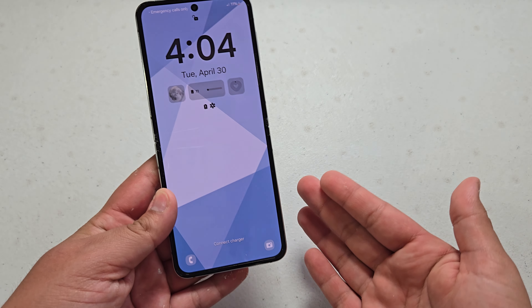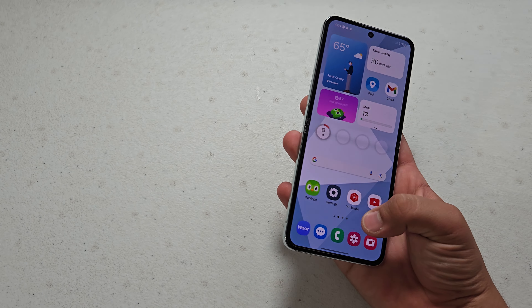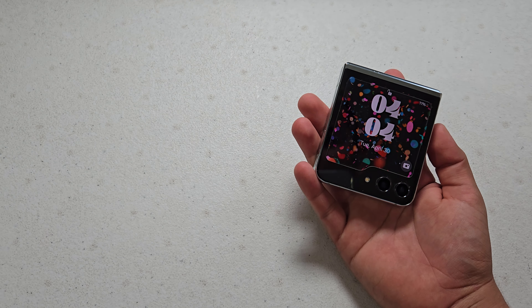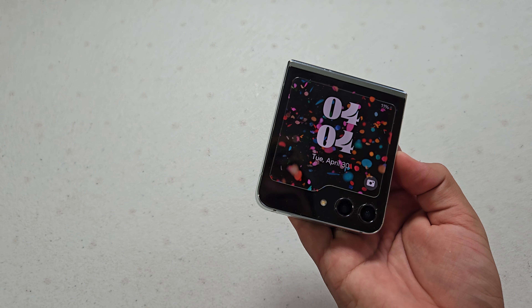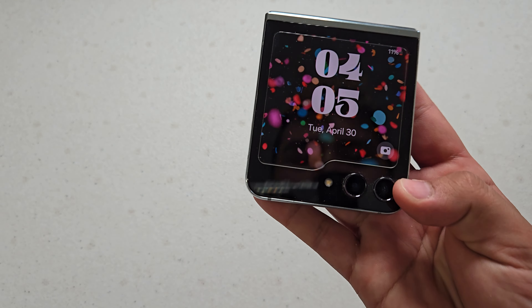If this is something you're worried about with your Galaxy Z Flip 5, or if you're worried about getting a folding phone just because of this, it's definitely not a problem. It's really great. Samsung has done a lot with their hinge over the past few years — they've really improved it.